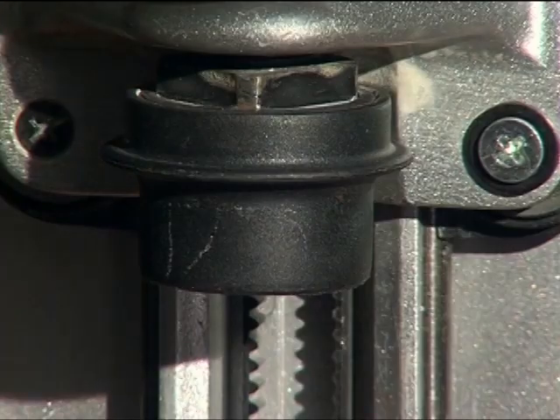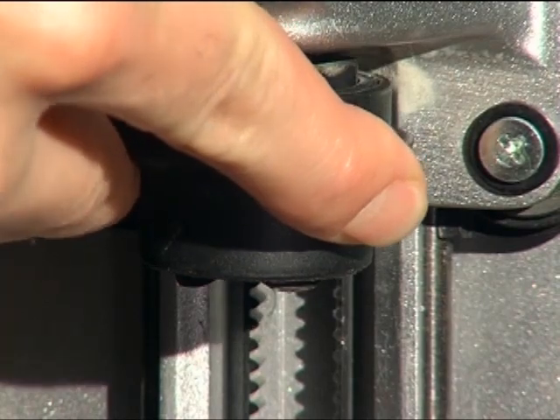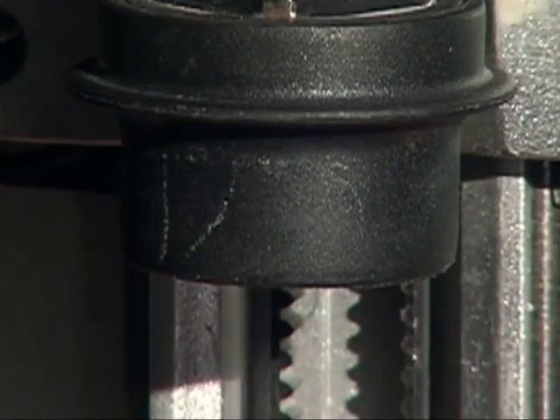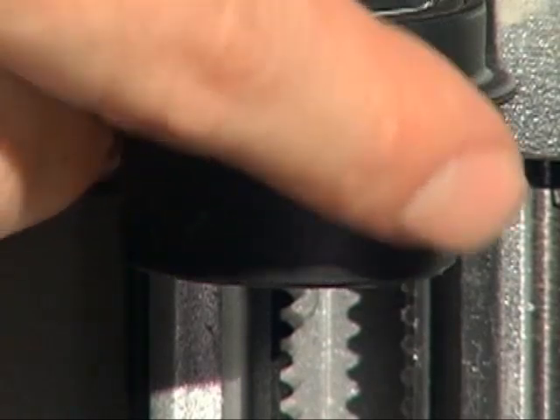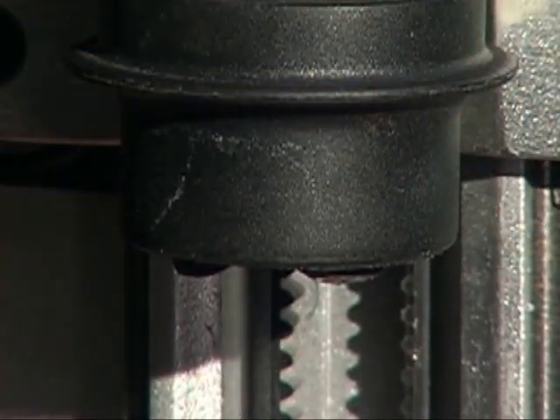The cap will rotate slightly in the counter-clockwise direction and will remain up when the chuck is prepared to receive the bit assembly. Anytime difficulty is encountered inserting a bit and adapter, simply pull up on the flange to ensure that the chuck is cocked.